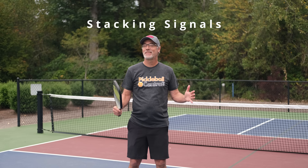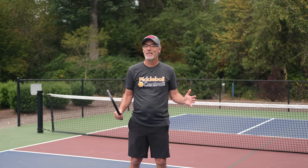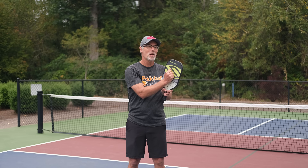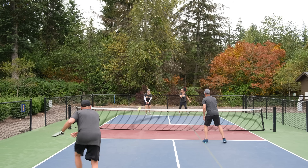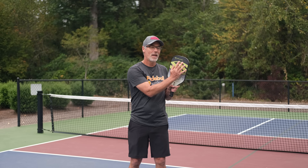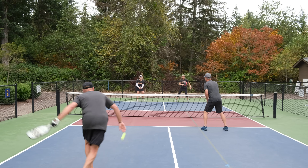The second way to stack when you're returning has some advantages. This method involves giving a signal to your partner that your opponents cannot see, and the advantage is that it creates a distraction for your opponents. The signal we give is a fist if I'm going to stay on the side that I start, and an open hand to signal that I'm going to shift sides after the return is hit.